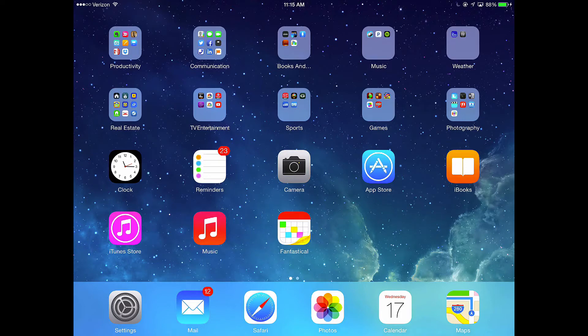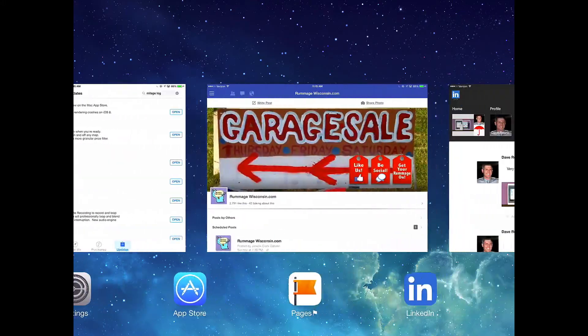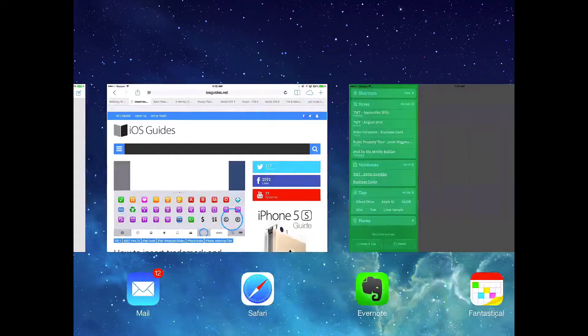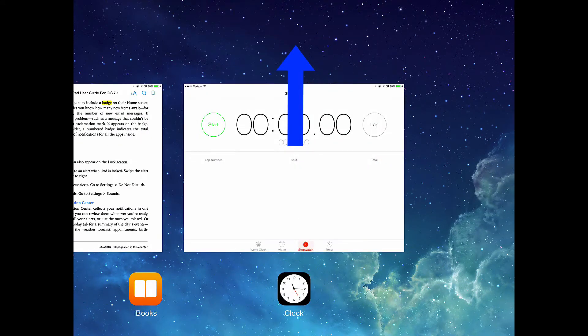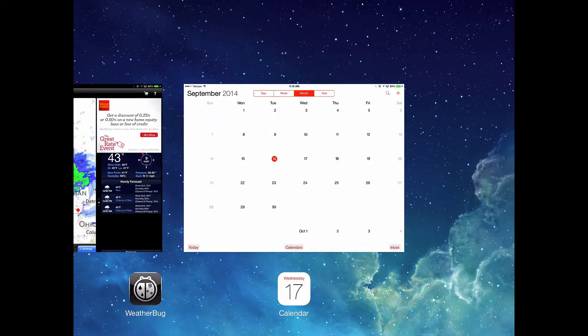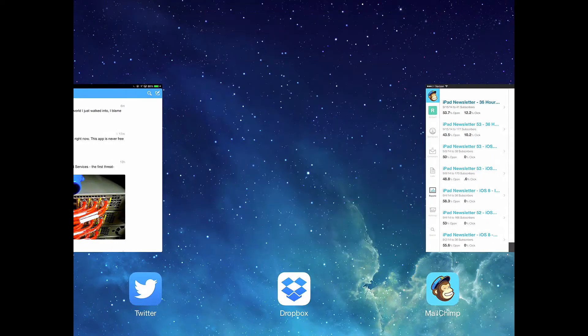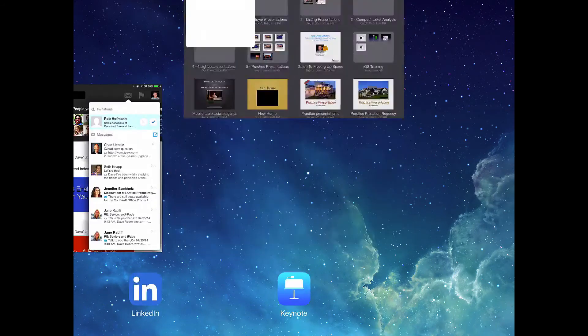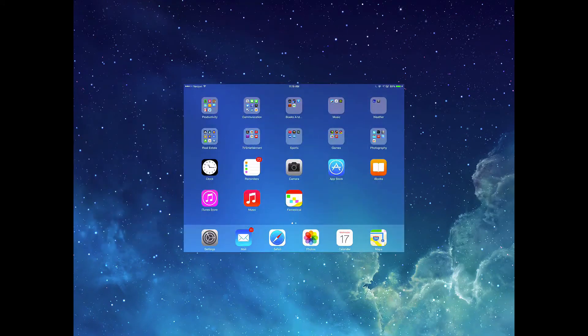Next, I want you to double-tap your home button and go into multitask mode. You'll see that I have a lot of apps open. What I'm going to do is go through and quit apps that are open in the background. To quit an app, just take your finger on that little thumbnail and swipe up — that quits the app. I'm going to go through all the open apps and quit them. This is good practice so there are no current running apps during the install.